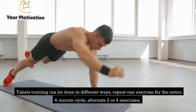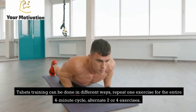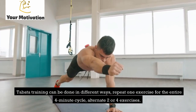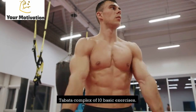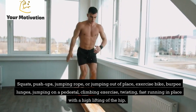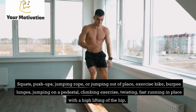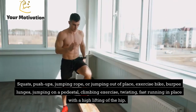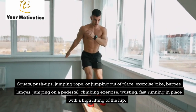Tabata training can be structured in different ways: repeat one exercise for the entire 4-minute cycle, or alternate 2 or 4 exercises. A Tabata complex of 10 basic exercises includes: squats, push-ups, jumping rope or jumping in place, exercise bike, burpees, lunges, box jumps, mountain climbers, twisting and sit-ups, and fast running in place with high knee raises.